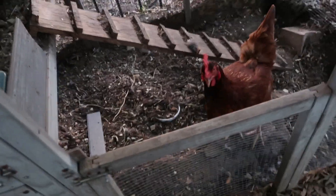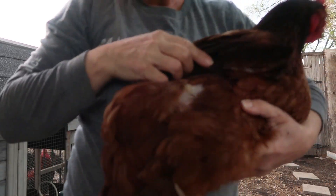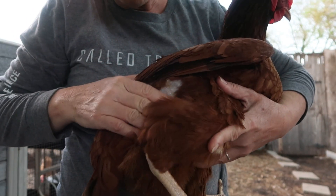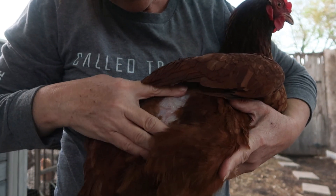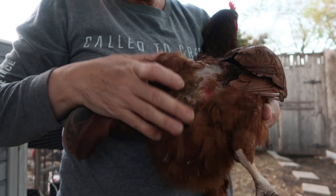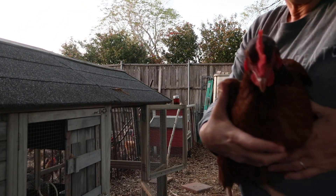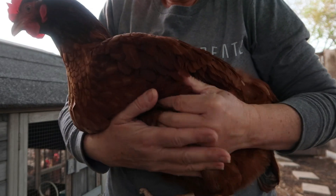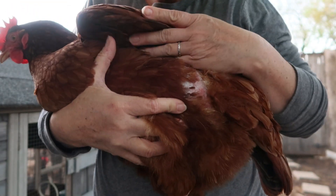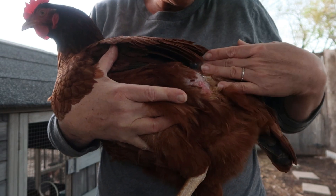I think our injured hen is healed up and ready to rejoin the flock. Let me give her a quick once-over — she has gained weight, that looks much better, and she's growing feathers again. There's still a little red sore right there, but it's looking good.